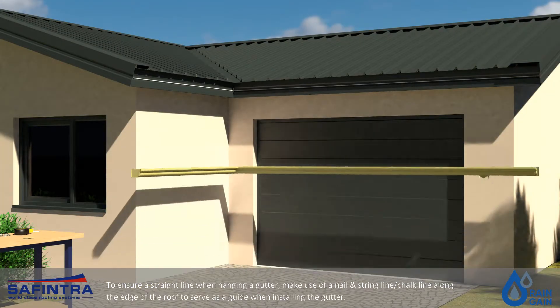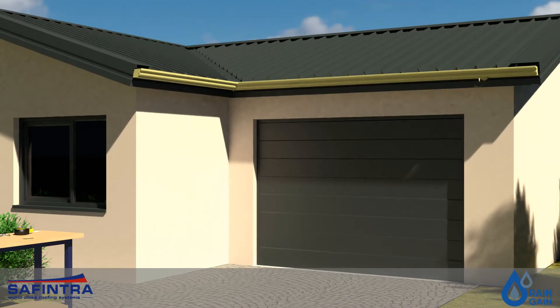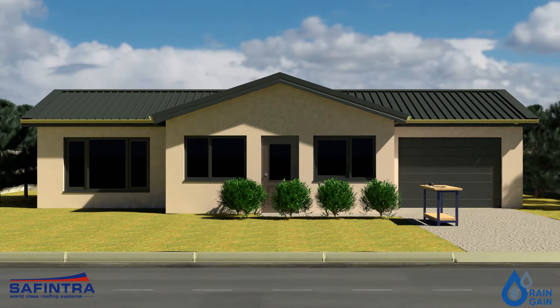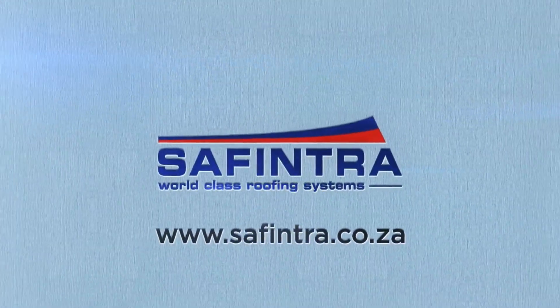To ensure a straight line when hanging a gutter, make use of a nail and string line or chalk line along the edge of the roof to serve as a guide when installing the gutter. Fasten the brackets using the appropriate fasteners dependent on the truss and inner truss materials. Enjoy your rain gain installation.